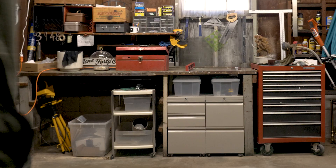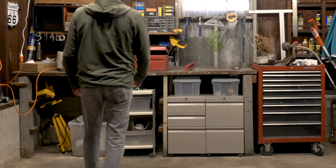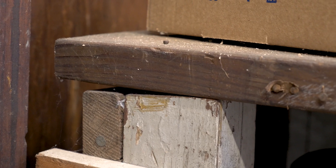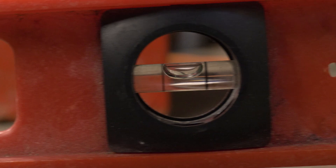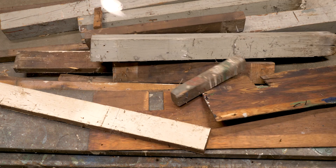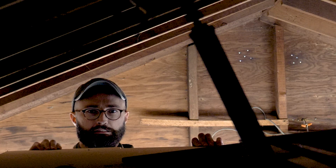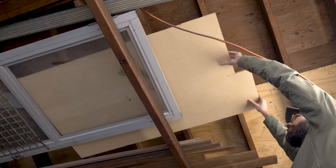Hey, I'm Matt, and this was my 60-plus-year-old workbench. The surface was super rough and warped, the joinery looked terrible, and it had just a little bit of a lean to it. So I destroyed it, with the goal of remaking it using only materials left behind in this garage by the previous owners.